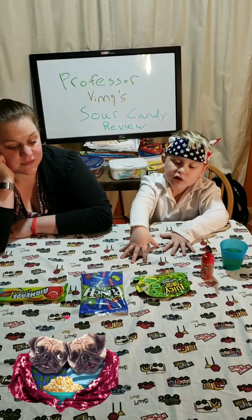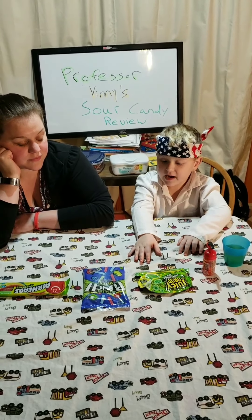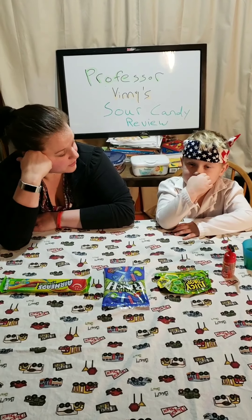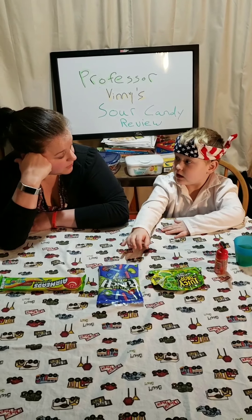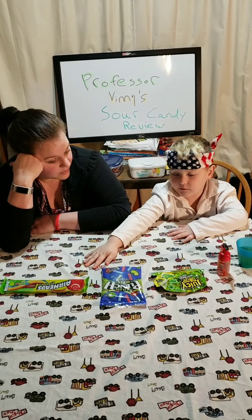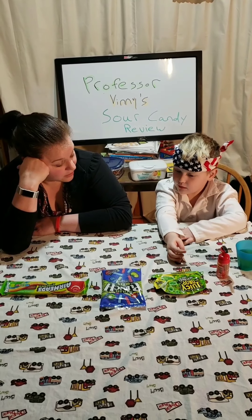Hey kids! Today we have a little different review. My dad picked up some sour candies. What are we going to do with them? We're going to take a test of this, this, and this, and that. And then tell all the kids what we think. Maybe this is going to be sour. We can tell them how sour they are. I think that sounds like a great idea.